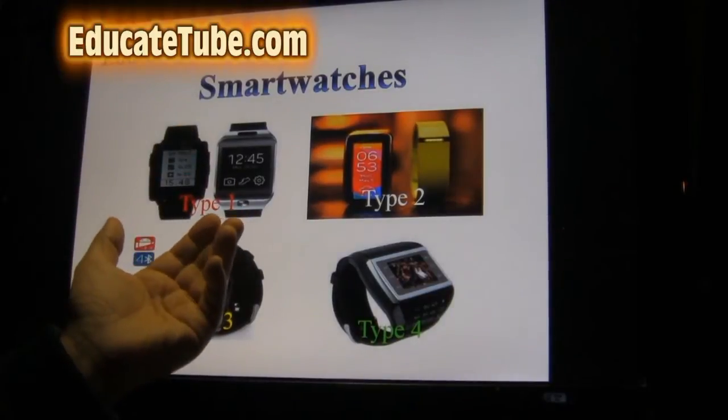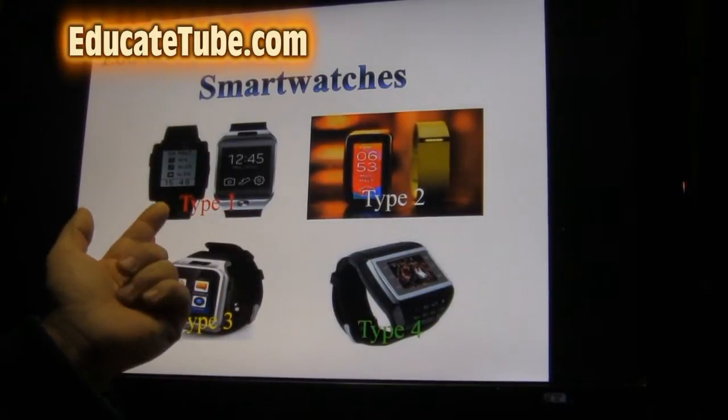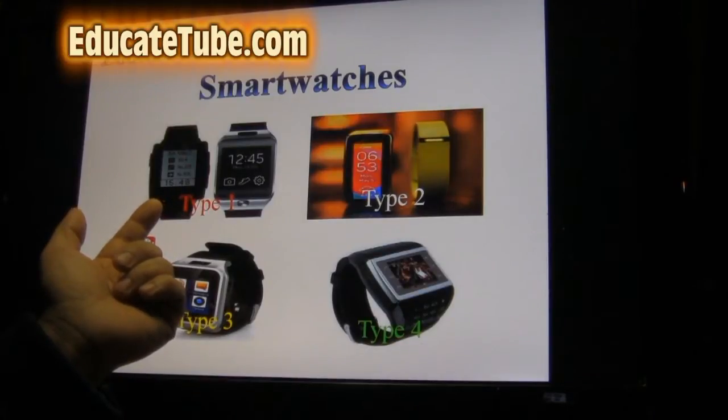Type 1 — you need to have your smartphone. Most of them require a smartphone, whether, for example, Pebble requires either an Android smartphone or Apple smartphone.